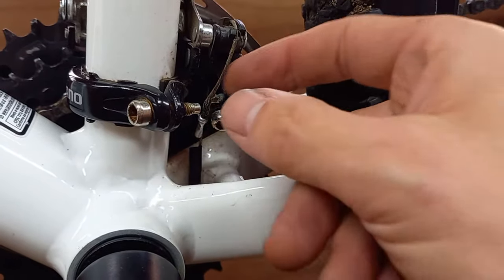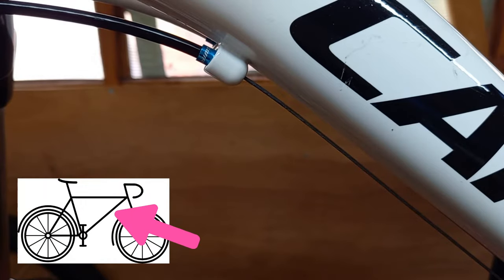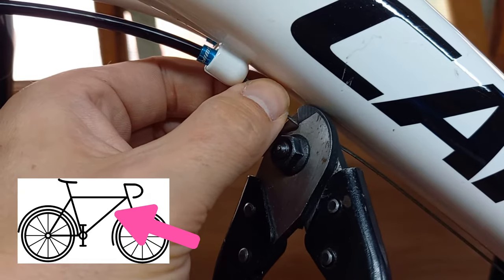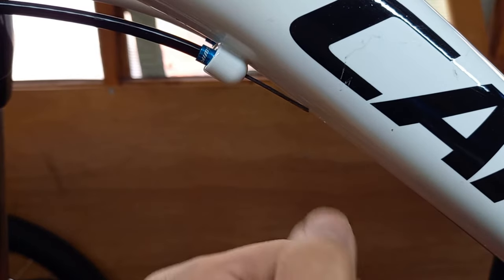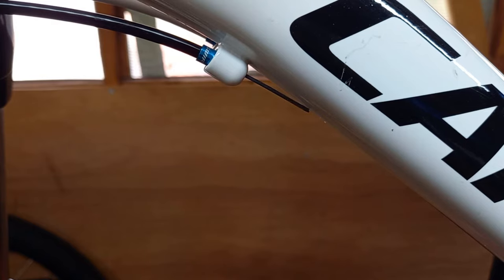Just make sure the cable is released completely. Now we're at the front of the bike. We're going to cut this cable about a thumb's width away from where it enters the outer cable. The reason for that is we don't want all the dirt that has accumulated on the old cable to be pulled through and get stuck inside, because otherwise it will cause trouble for the new cable as well.